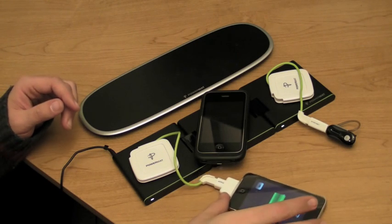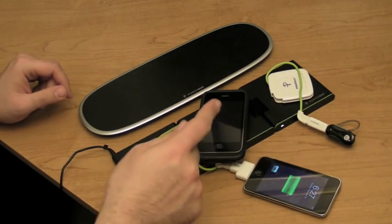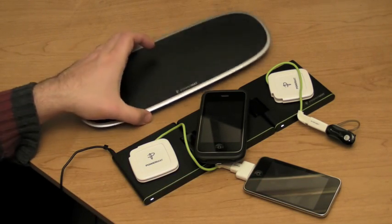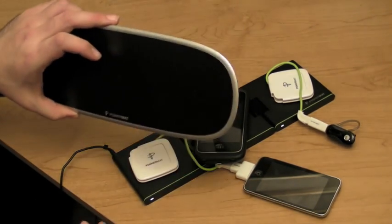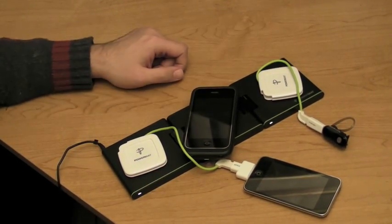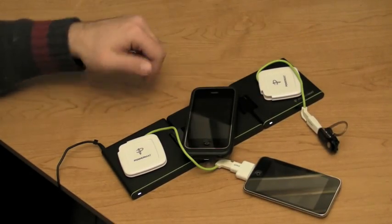So here we have a Bluetooth headset, an iPhone, and an iPod Touch all charging. If you were using this big guy, it would be the same thing — we're just using the mobile version. When they're done charging, you just unplug them. You could have any mix or match of these.